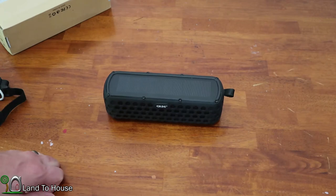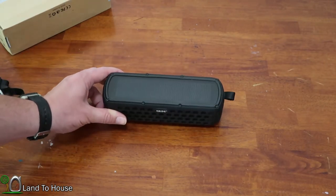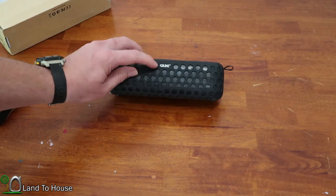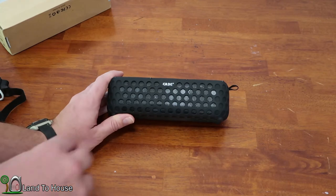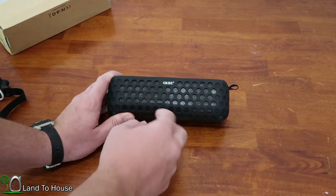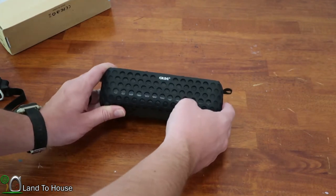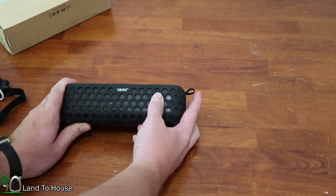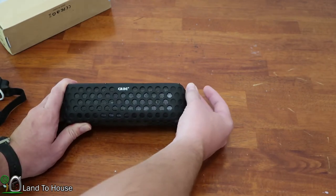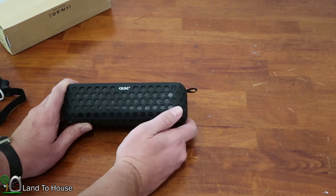Let's take a look at the unit itself. On top there is a solar panel that can be used to charge the unit while outside. The front has a logo — GRDE — and the audio comes from two speakers on the front. The full case is made of a thick rubber so it is somewhat drop resistant. There's a fabric tab on the side that can be used to attach to a backpack if you want to be on the go.